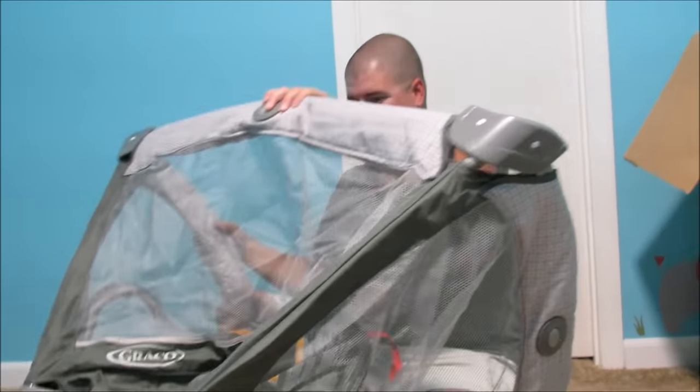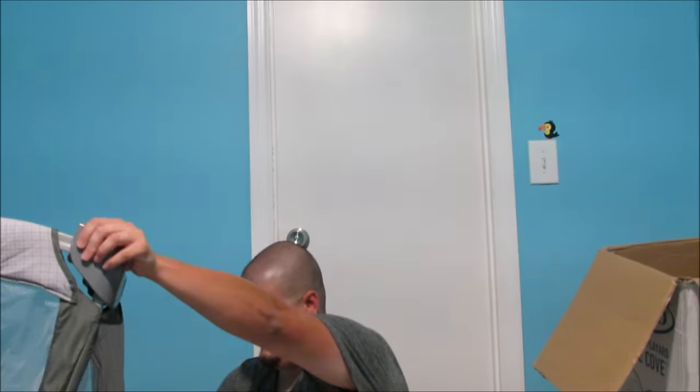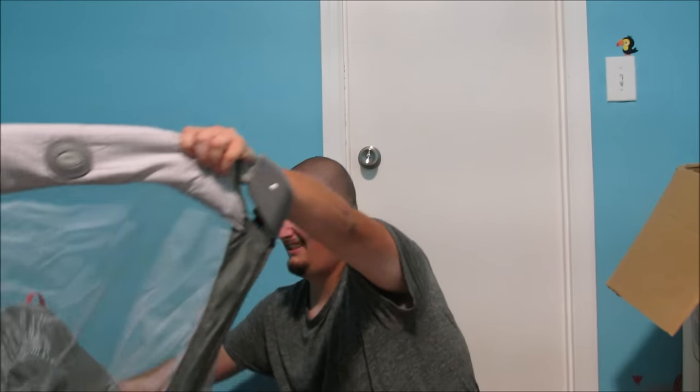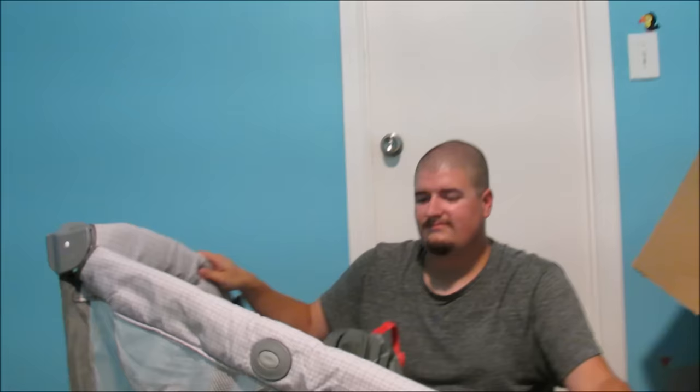And you might need to stand up. That might really help. I hate standing up. I hear a lot of clicking, so I think that's good. Things are locking. And you gotta push the bottom down to lock the legs in place at the bottom.